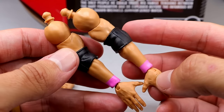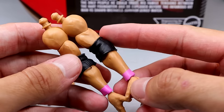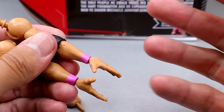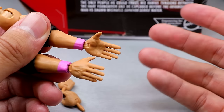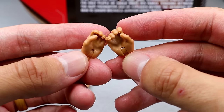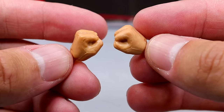You also get the wrestling gear arms with pink wrist tape and elbow pads. I wish they'd give us open elbow pads, but I'll take it. You get newly sculpted hands — they're better, not as long, don't look as bad. He also comes with mic-holding hands and fisted hands to beat the hell out of people.